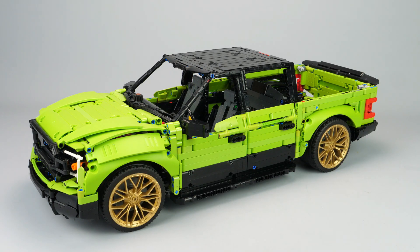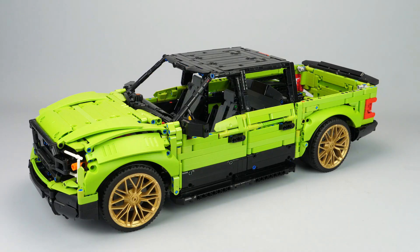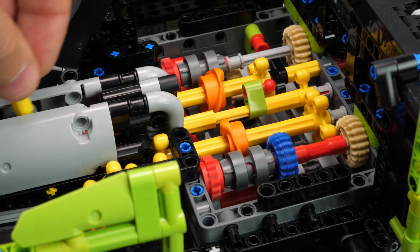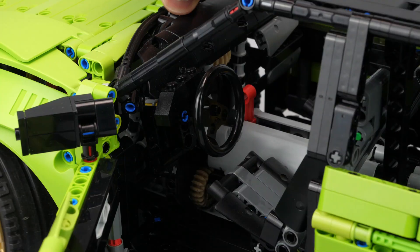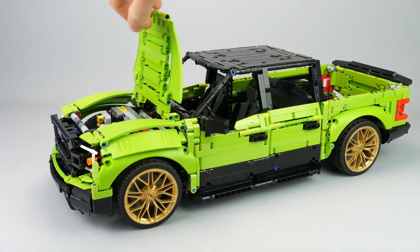This creation is an alternate model of the LEGO Technic 42115 Lamborghini Sian. It's a lowered, modified version of a Ford F-150. It features a 4x4 drivetrain with an 8-speed sequential gearbox, fake V8 engine, rack steering with working steering wheel, adjustable suspension height, opening doors, hood and tailgate.